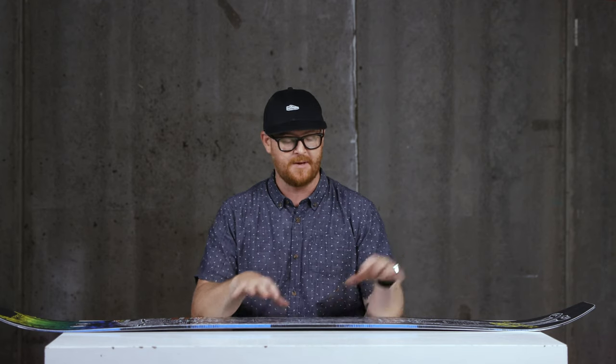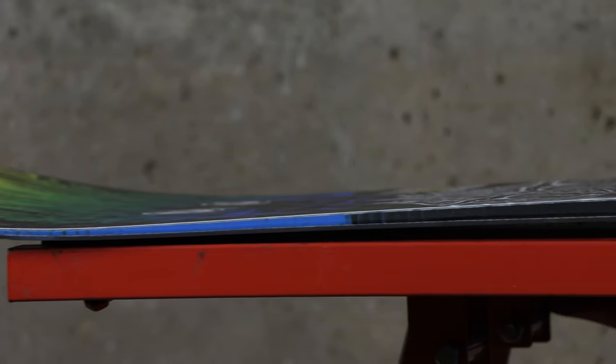The cool part about the Litigator is the profile shape. It's a long board with a lot of surface area — it still floats in deep snow, but it really charges hard on groomed trails because of the C3 camber-dominant profile shape. It has an arcing-style camber from contact point to contact point, but between the feet there's a raised rockered section to give it a more approachable feel instead of a full-blown camber.